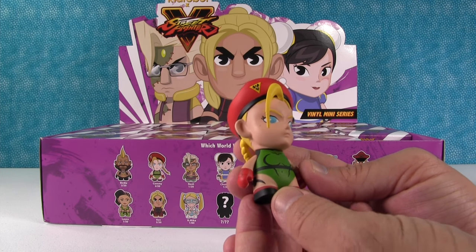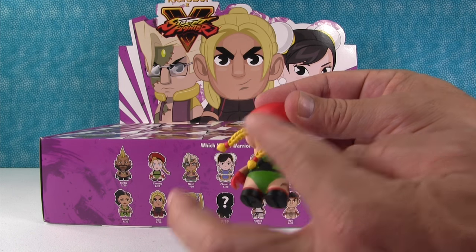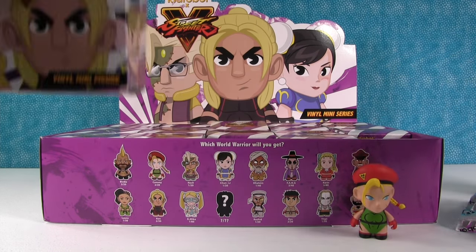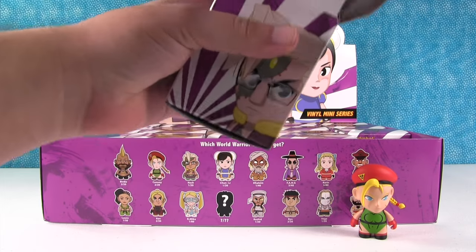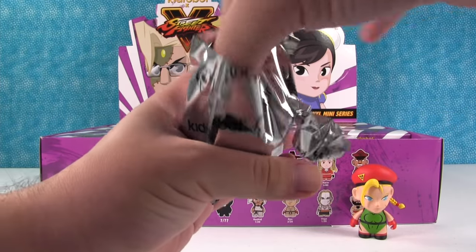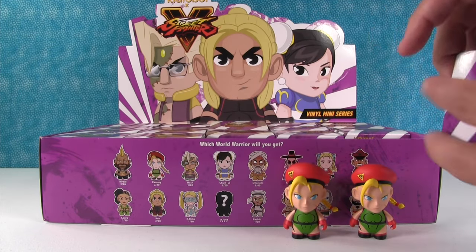I got Kami, and this is like the classic Kami look. I like how her braids are in action. All right, so we started with Kami. Let's see what we get in this one. Another Kami. All right, we have two Kamis.